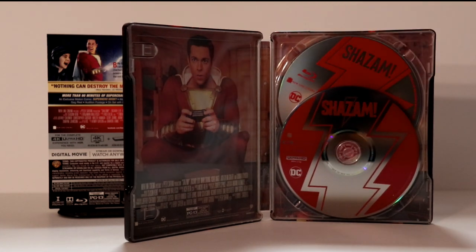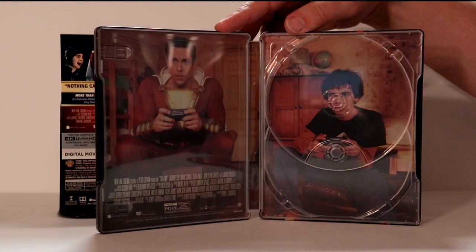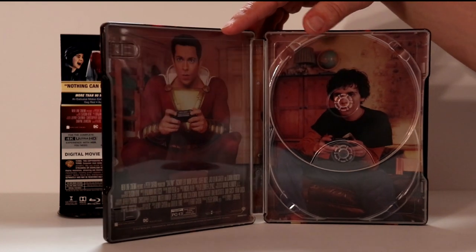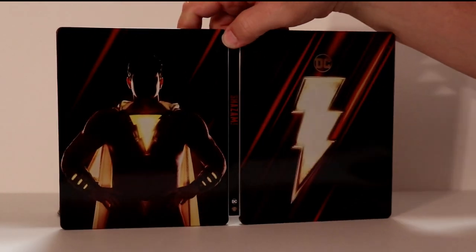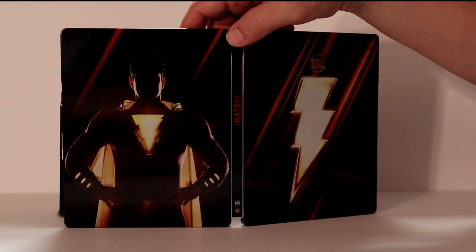Let me go ahead and remove the disc and we'll take a closer look at the inside artwork. I've got the disc out. Some really nice artwork on the inside of them playing video games. I really like the way that this looks — nice interior artwork. And really like the exterior artwork, very simplistic. Looks very good.